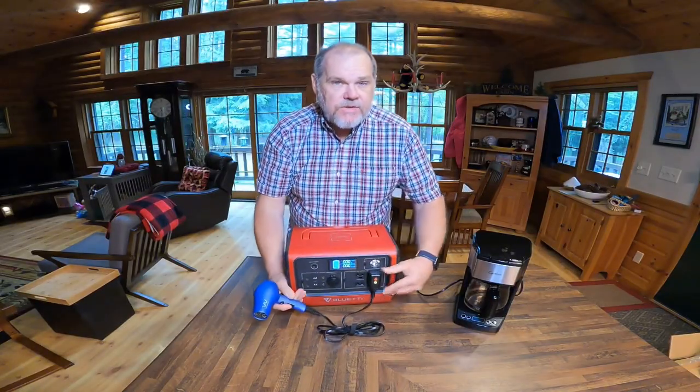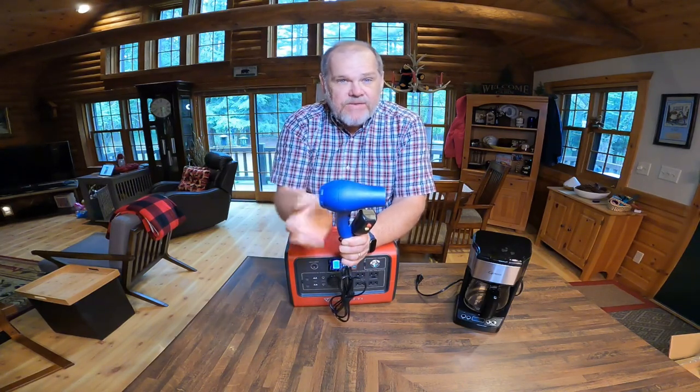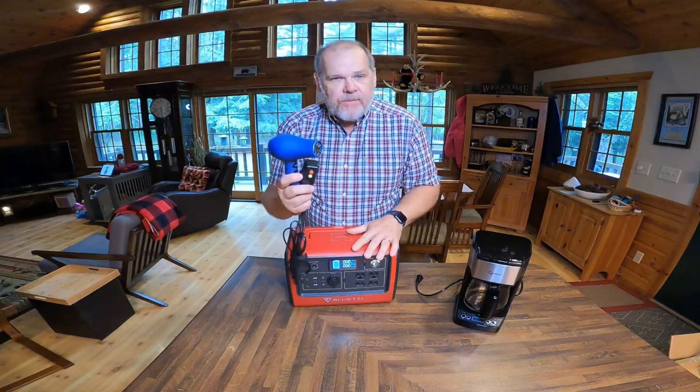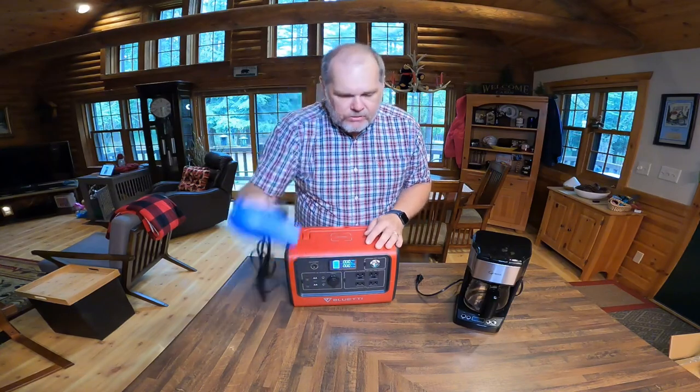Understand that not all hairdryers are the same. This is one we purchased specifically for using in our RV because it uses lower watts. The hairdryer my wife has here at the house goes up to about 1,500 watts. So if you're looking to use a hairdryer with something like this, you might want to consider buying a smaller one just for travel. Hairdryer — absolutely.